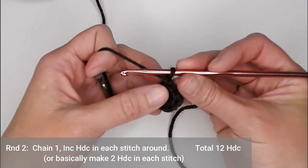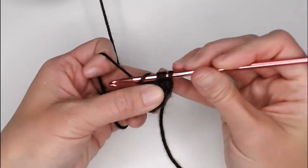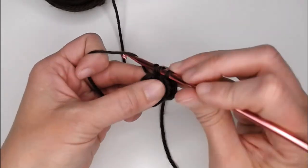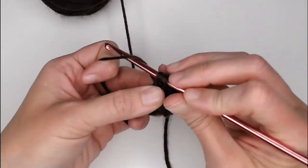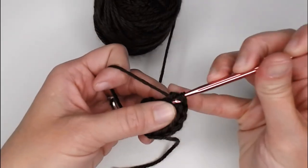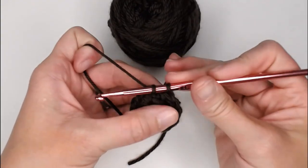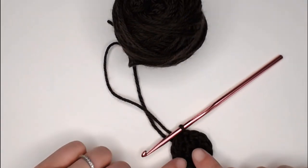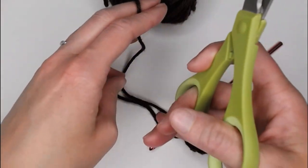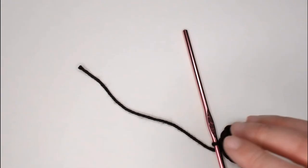You should end round 2 with a total of 12 half-double crochet stitches. Slip stitch into the top of the very first half-double crochet to close round 2. Grab your scissors and cut a tail long enough for us to weave in our ends. We are now done with the brown color yarn. Yarn over, pull that yarn through the loop on your crochet hook, and pull tight for a slip knot — we have just sealed our work.